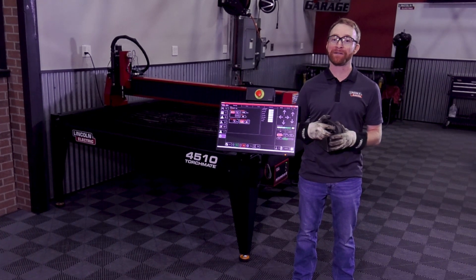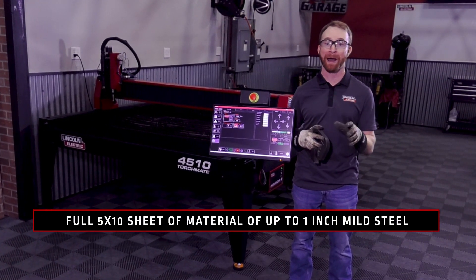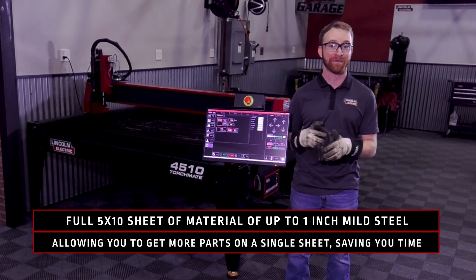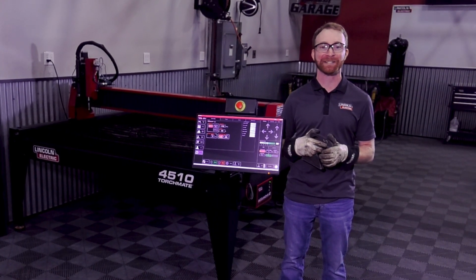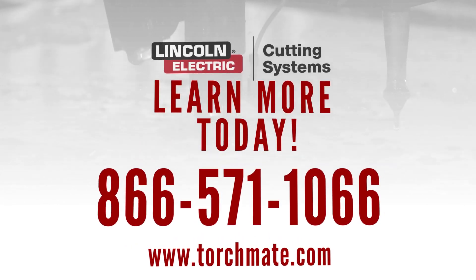Here's our final product — a nice clean cut with little to no dross. The nice thing about the 4510 is you can fit a full 5x10 sheet of up to one inch thick mild steel, allowing you to get more parts on a single sheet and saving you time. If you'd like to learn more about any of our Torchmate plasma cutting tables, give us a call at 866-571-1066 or visit us at torchmate.com.